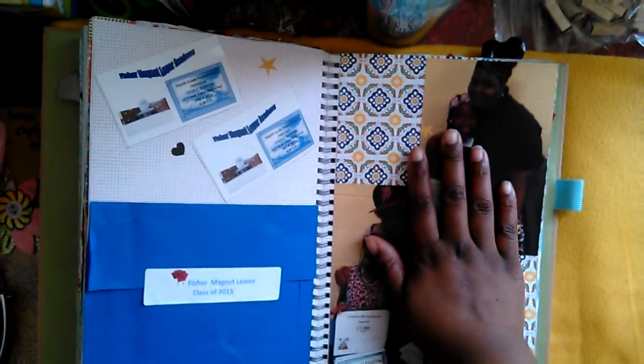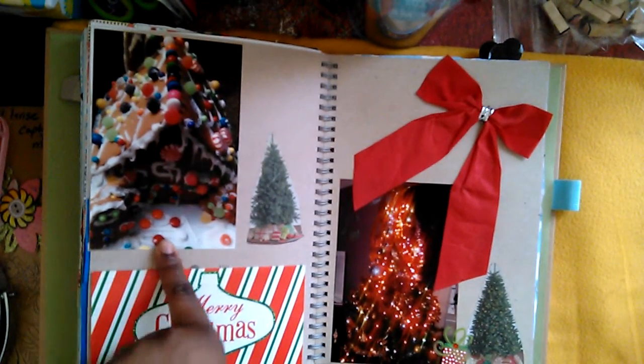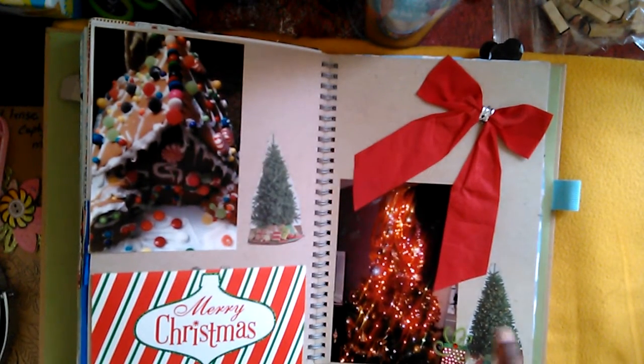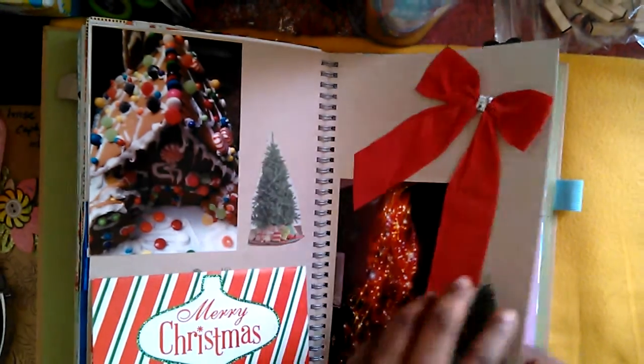Right here is a picture for my daughter's graduation — I'm covering part of it because it has the school's address. On this page, this is the first year we actually did a gingerbread house — I have a picture of it and some journaling about our experience. Here's our Christmas tree and a sticker I made from a newspaper cutout, along with part of the decorations. There's nothing on the next page — I couldn't figure out what I wanted to do with it, but I liked the quote about boots so I'll keep it blank for now.